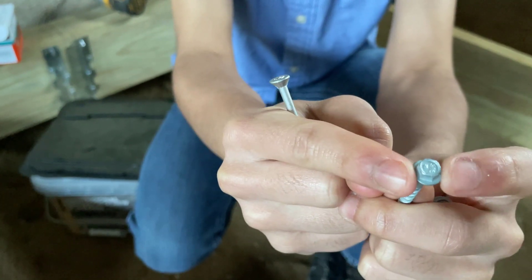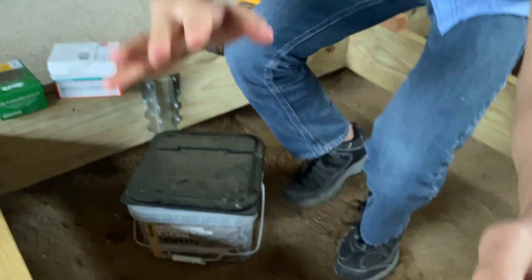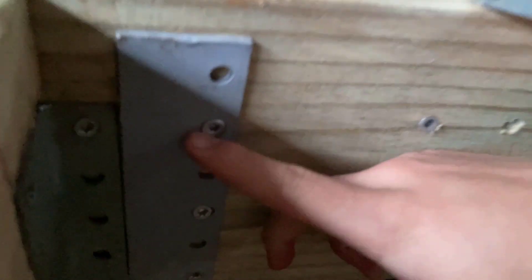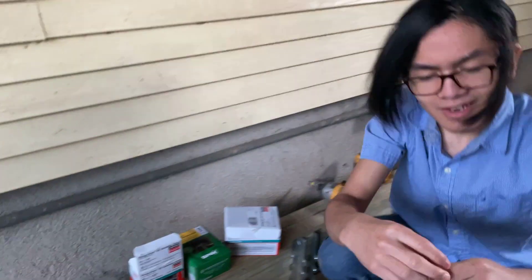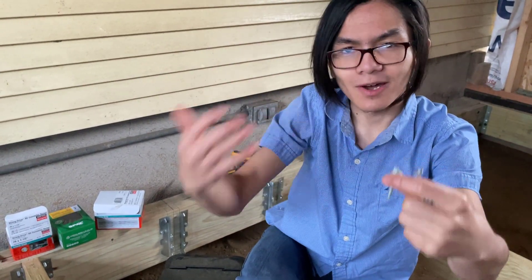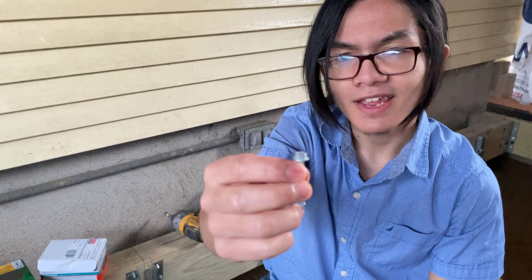This structural screw has a cap that allows it to stay in, whereas a regular screw has a cap that allows it to pop out. For example, if this piece of rebar ever moved, a regular screw would easily pop out, whereas a screw with a wide brim would not be likely to pop out. So aside from the material differences, this structural screw is very good at staying in place.